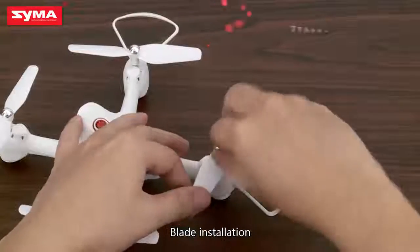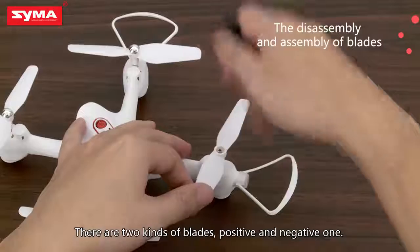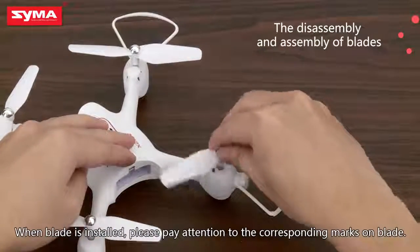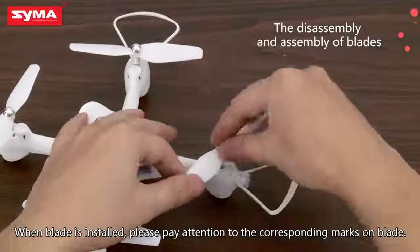Blade installation. There are two kinds of blades: positive and negative. When installing the blade, please pay attention to the corresponding marks on the blade.